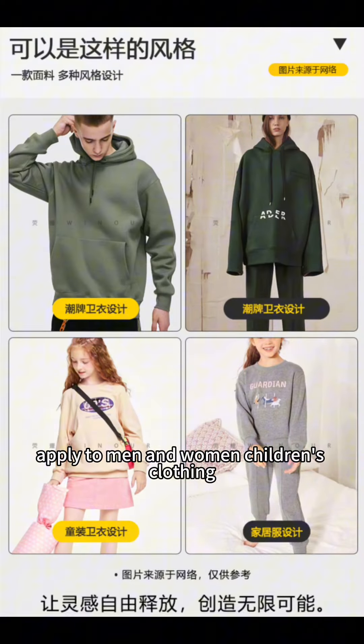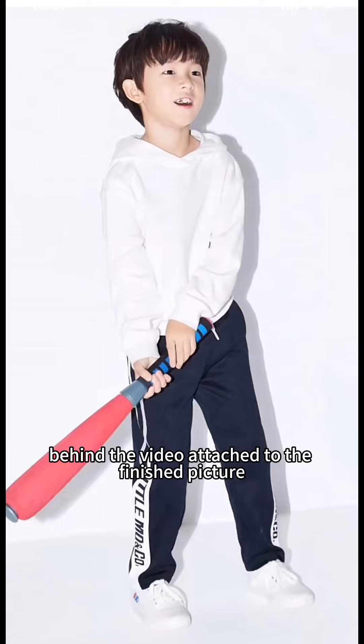Suitable for men and women, children's clothing, sweater sets, and other finished products. Behind the video there are attached finished product pictures.